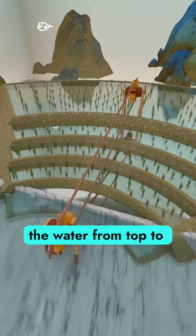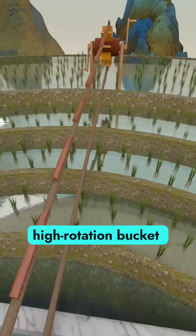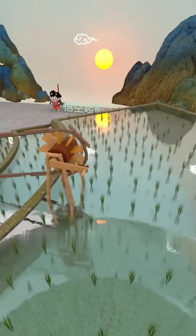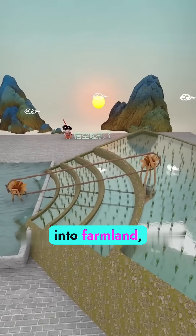Gravity then carried the water from top to bottom, irrigating each field in turn. This was the high rotation bucket lifter — a brilliant invention powered by simplicity, built on balance. With wood, rope, and water, it turned cliffs into farmland and scarcity into life.